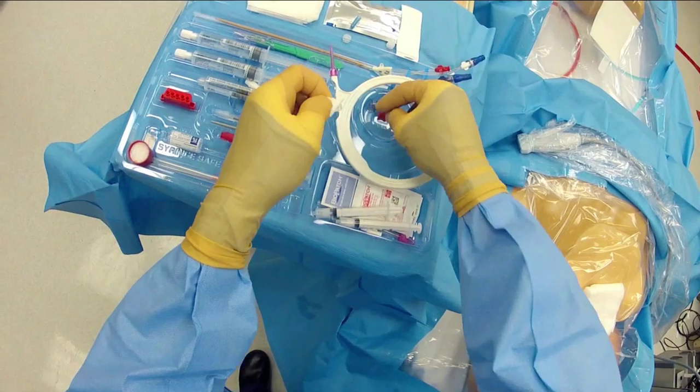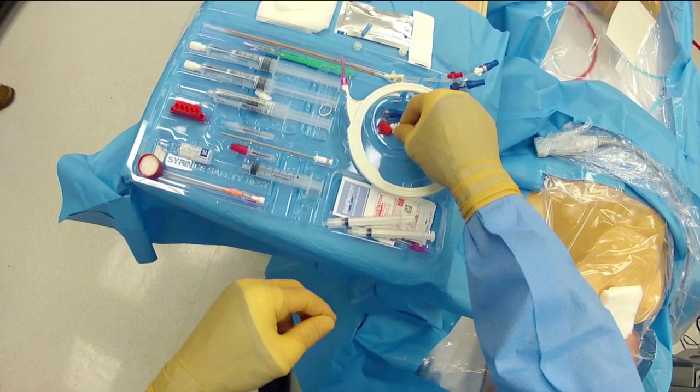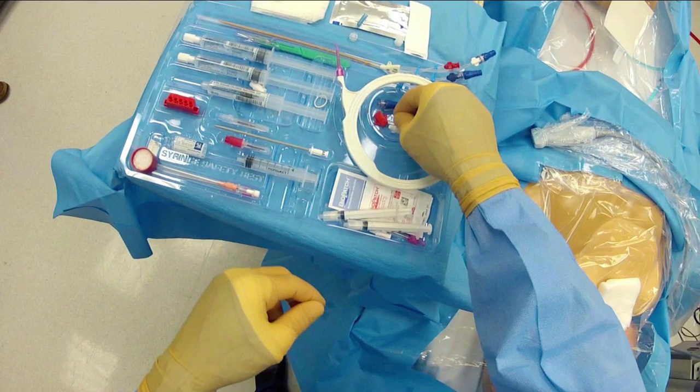The next step is to take the skin lock and open it up, spreading the white wing by breaking the seal. It's much easier to do this now before placing the catheter than when your hands have blood or gel on them while you're trying to secure the catheter.